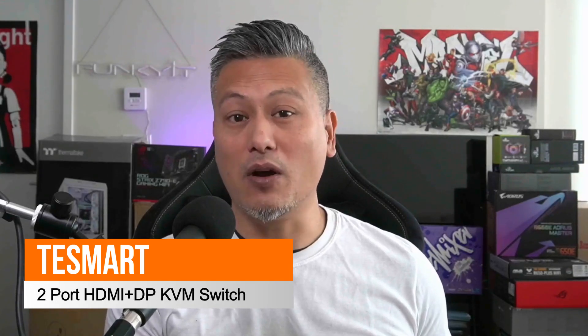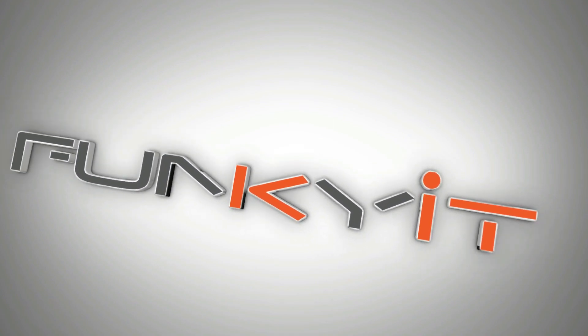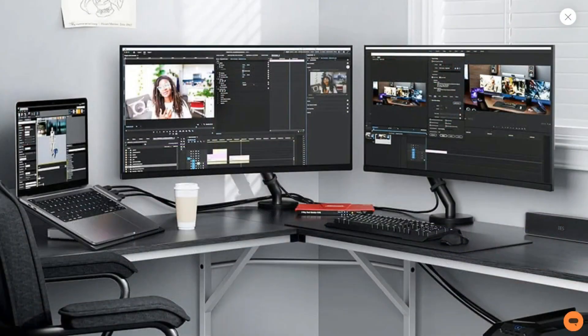Hey, what's up guys, Winston here. Today we'll be doing a quick unboxing of the TestSmart 2-port HDMI plus DisplayPort KVM switch. In my studio I have several PC systems which I run including my laptop, but I only have one monitor and it's a pain to switch between the systems. I have to unplug the HDMI cable and USB devices and then connect them back to the other system — not a very efficient way of running my setup, plus I could damage the cables with repeated plugging and unplugging. So what's the solution? Get yourself one of these KVM switches from TestSmart.